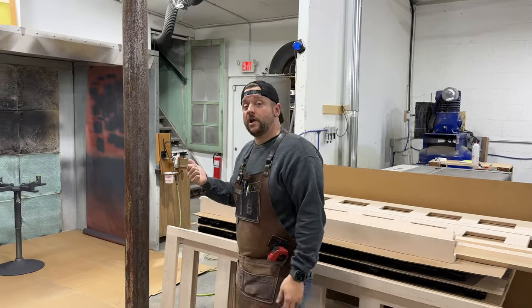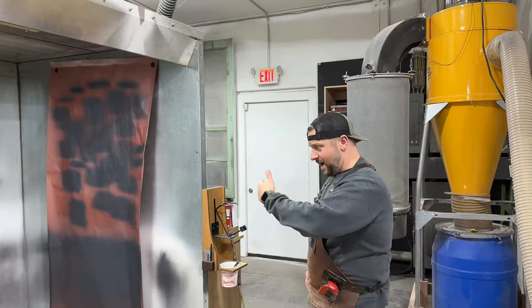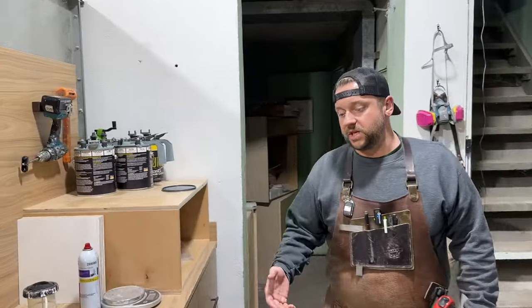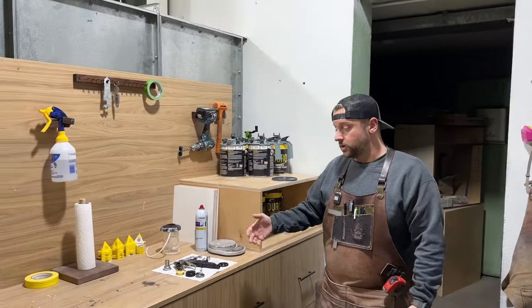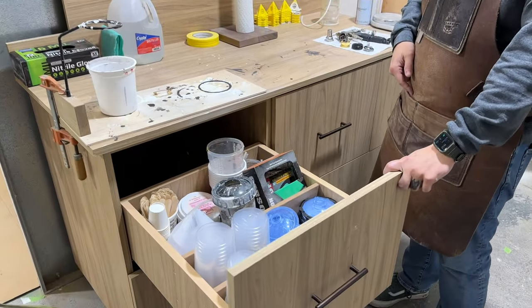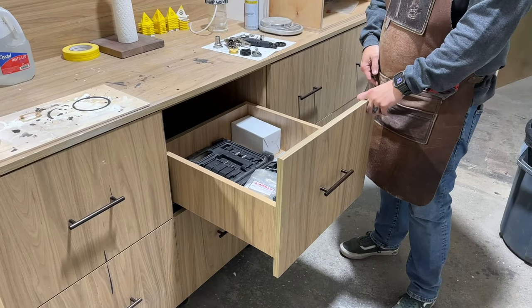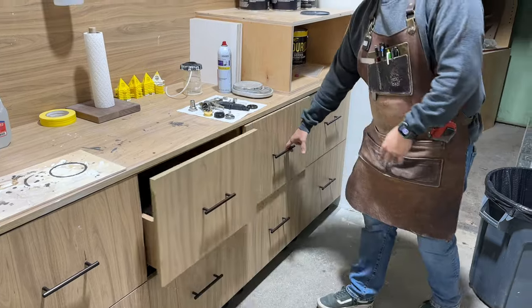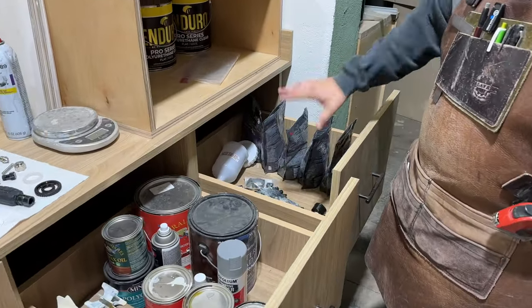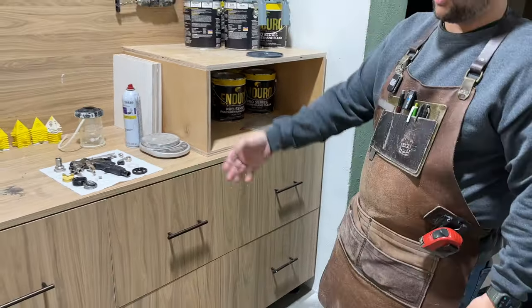I want to take you back here to the finishing area. I think we've shown our spray booth before, but behind it recently I just built this little finishing area. We needed some cabinets and stuff to hold all of our finishing supplies. We have our PPS cups, stir sticks. This is just where we keep the case to our gun and some extra parts. We have a bunch of storage for different finishes and spare guns — these are not the guns we're going to be talking about today — and just some more finishing stuff down below.